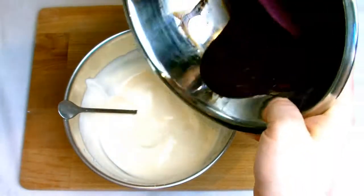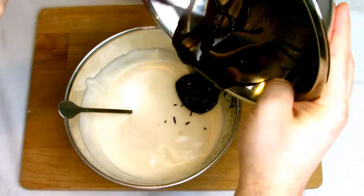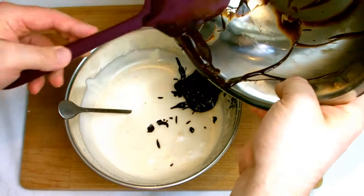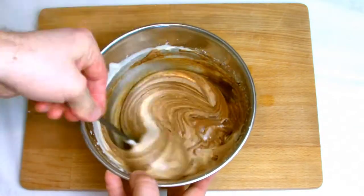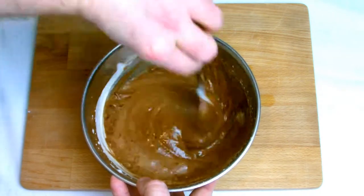Once your sabayon is ready and the chocolate mixture has melted, add the two together — pour the chocolate very gently down the side of the bowl and fold well. You want to take extra care not to knock any of the air out of the sabayon mixture. Fold as gently as possible until fully combined and you have one uniform colour.